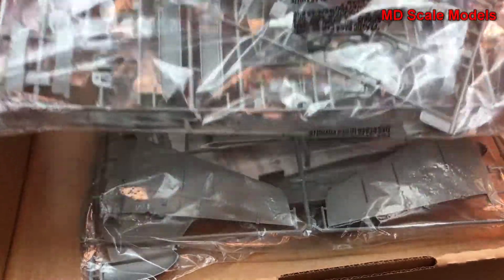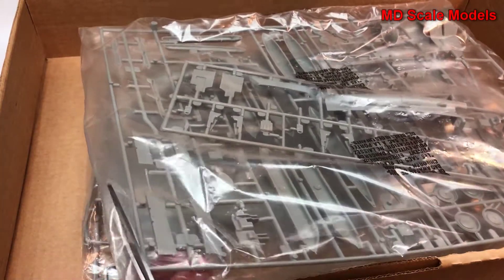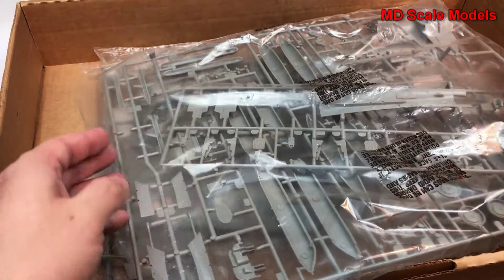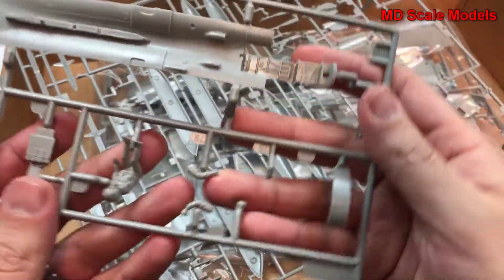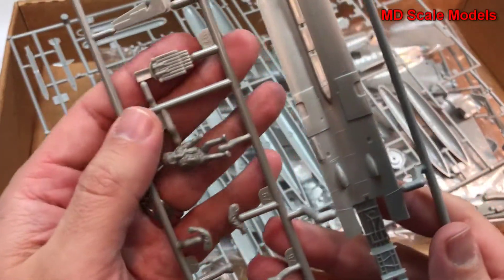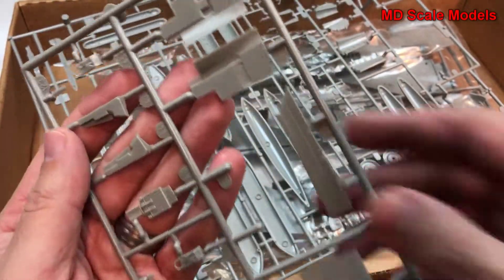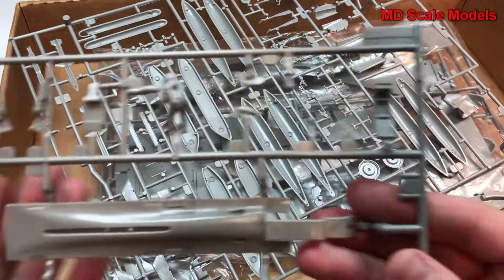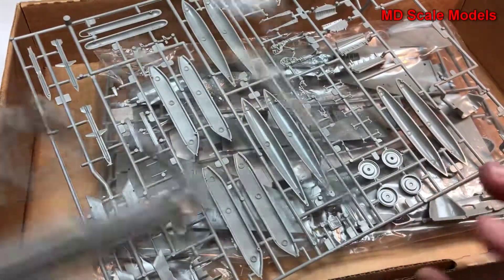There are some large sprues, and it looks like there are some pieces that have come off already. Let's have a look at these sprues. First of all, here we have our pilot figure, looks like part of our ejection seat here and another one over there. The pylon looks like the inside of the cockpit, and our nose wheel well — it could be part of the nose wheel there too. We'll have to look at the instructions.